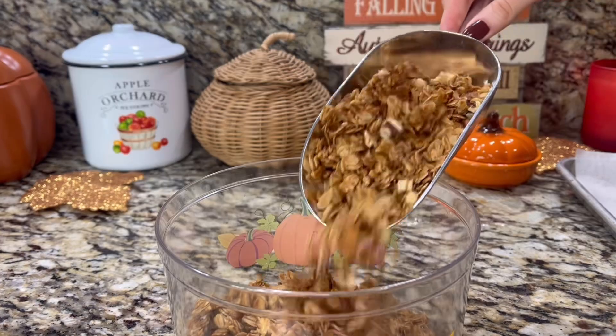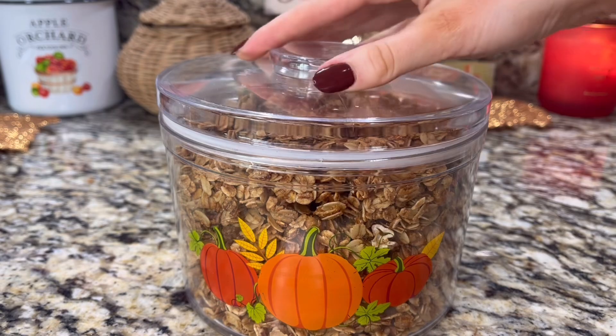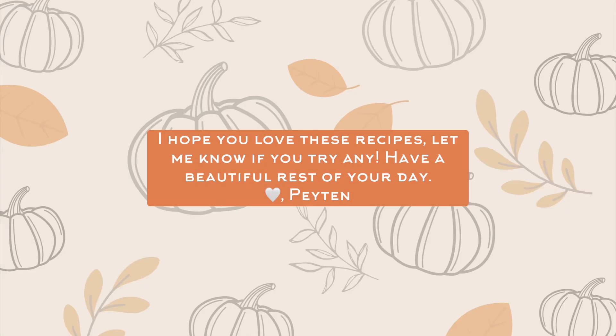This can be stored in an airtight container at room temperature for up to 4 weeks.